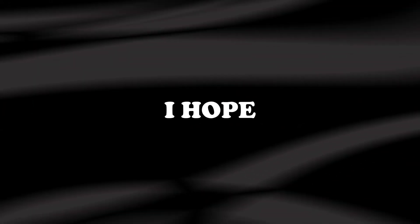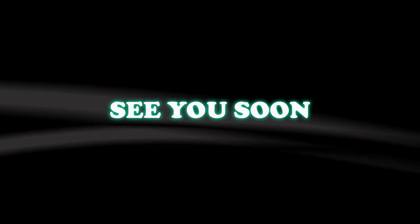And it's all done. Thank you for watching this video. I hope it was helpful. Leave a cool comment for the next tutorial. Bye-bye, see you soon.